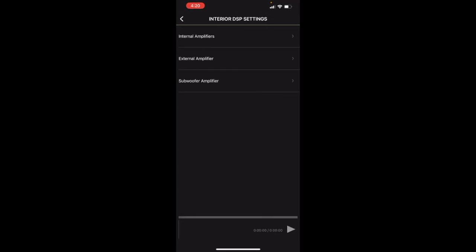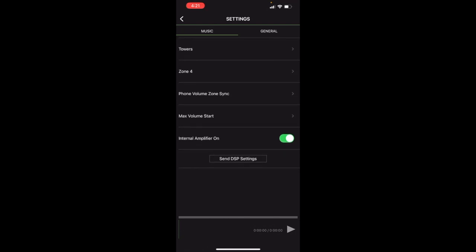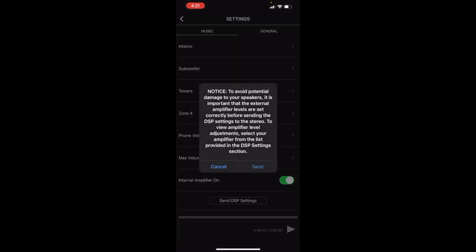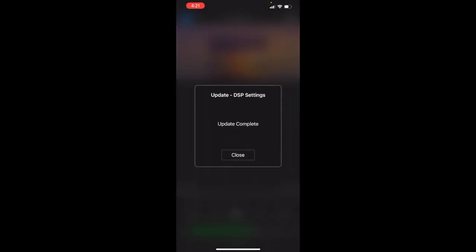Once you've configured the DSP settings for each zone, you scroll down and send the DSP settings directly to the head unit — it will load those settings directly onto the unit. Now you don't have to worry about configuring the zone separately. You can do all the zone configuration from the app, which is really cool. I personally really like this feature — it's very powerful.